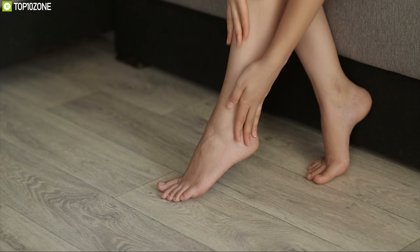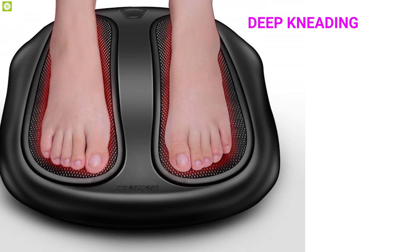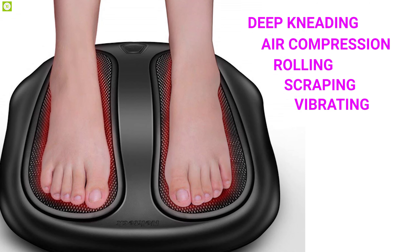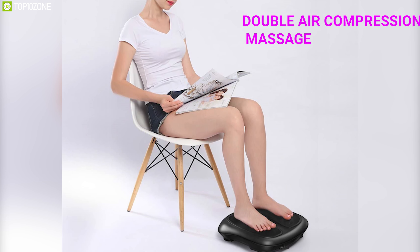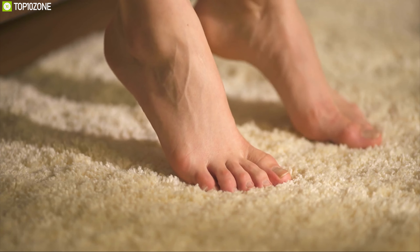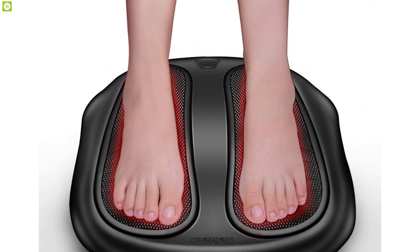Enjoy the ultimate foot massage at home with the Nekteck Kneading Shiatsu Foot Massager, a unique foot massager packed with techniques that give you freedom from pain and stress. This foot massager delivers six types of massage techniques: deep kneading, air compression, rolling, scraping, vibrating, and heat functions. Equipped with double air compression massage on the insteps and ankles from two airbags, it helps relieve tension while stabilizing the feet.